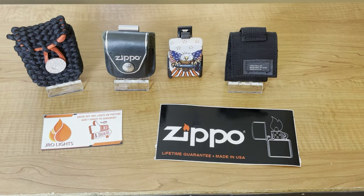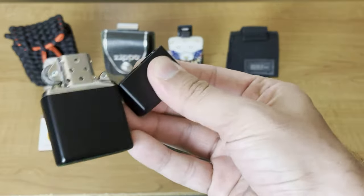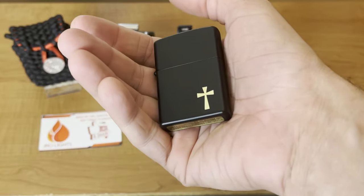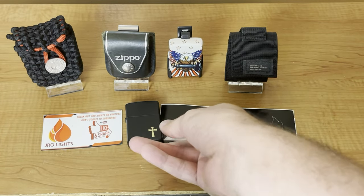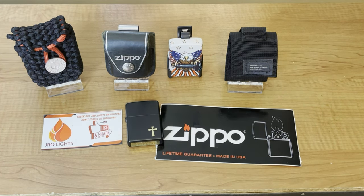Hey everyone, J-Ray Lights here. One of the most sentimental Zippos that any collector or Zippo user will ever have is their EDC — their everyday carry — that Zippo that they carry with them at all times. My question has always been: how do you carry your EDC? Do you just carry it in your pocket or do you use one of the products that Zippo offers? In this episode, we are going to go over those products and talk about which one might be the best for you.